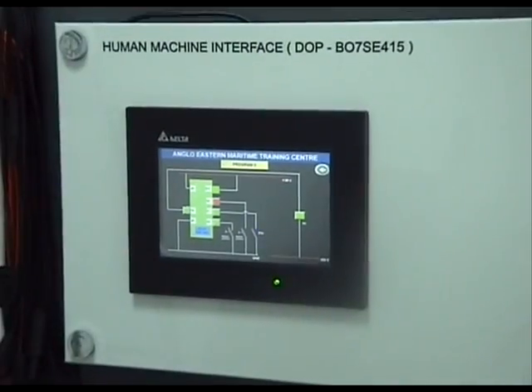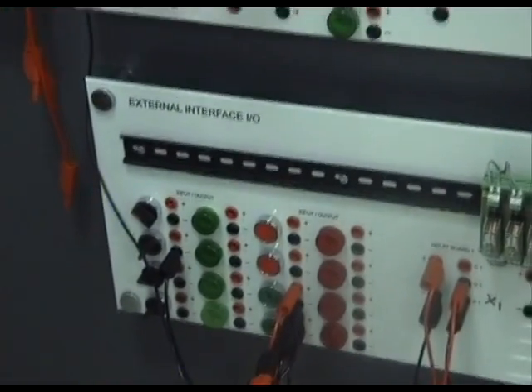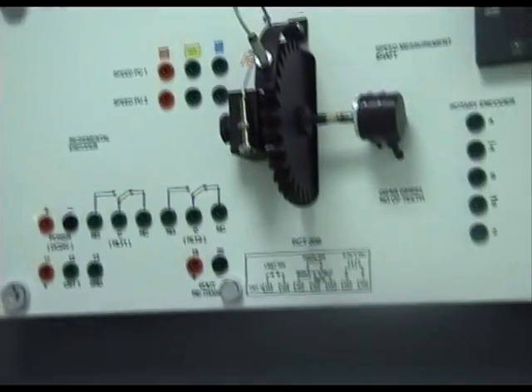That's the relay running, and when I press the stop button, the relay stops. That's exercise 3 — feedback action of the relay.